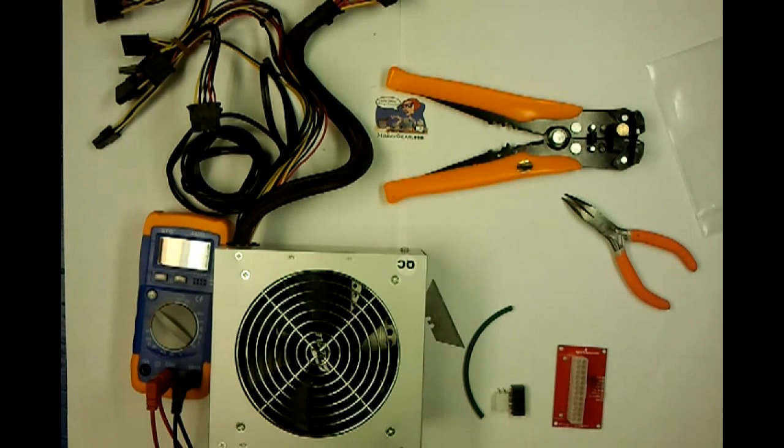Hey guys, it's Neil again here at FabLocker in Winston, doing another trial over the Maker Gear kit for the Prussian Mendel. This is going to be setting up your ATX power supply to power your 3D printer.